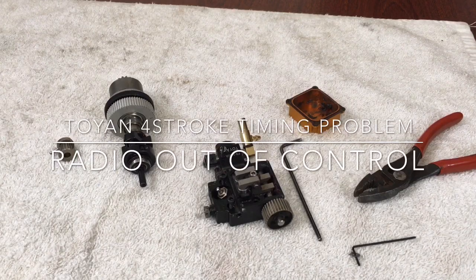Hey guys, what's up? It's double deuce back now. We got some toy engine problems here. I'm going to address some of these things. There's only one big major problem that I see and we'll get to it right now.